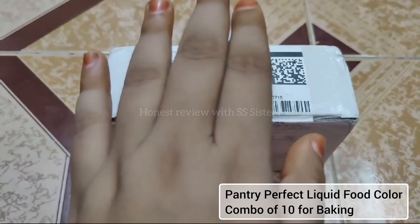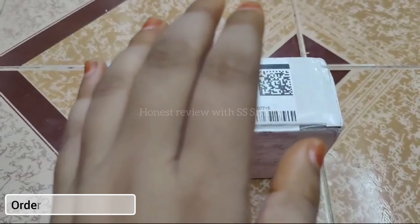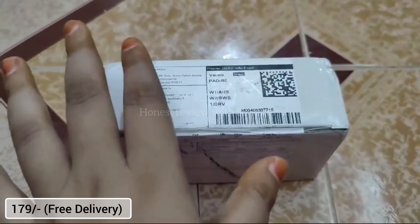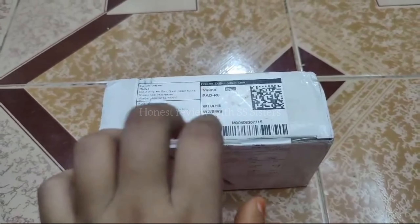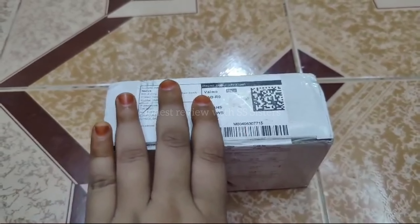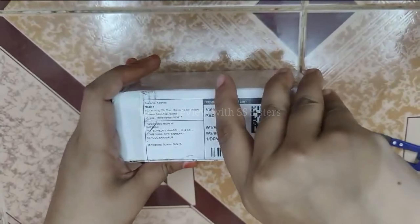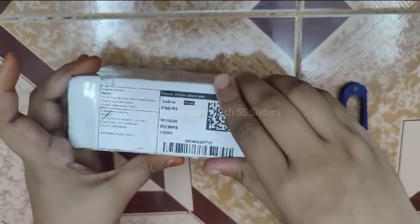Hello everyone, welcome to our YouTube channel Honest Review with SSSisters. Today we are going to unbox this liquid food color combo of 10, which I have requested from Meesho and I have got free delivery charges for $179. This food color I have requested for cake and I am very excited to open it, so let's go ahead and unbox it.